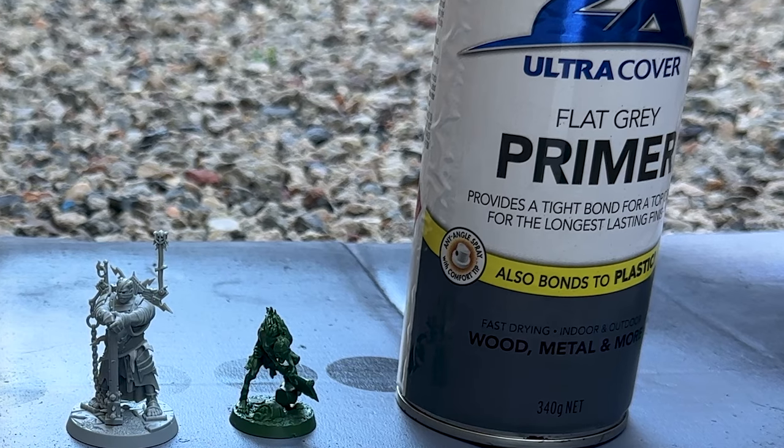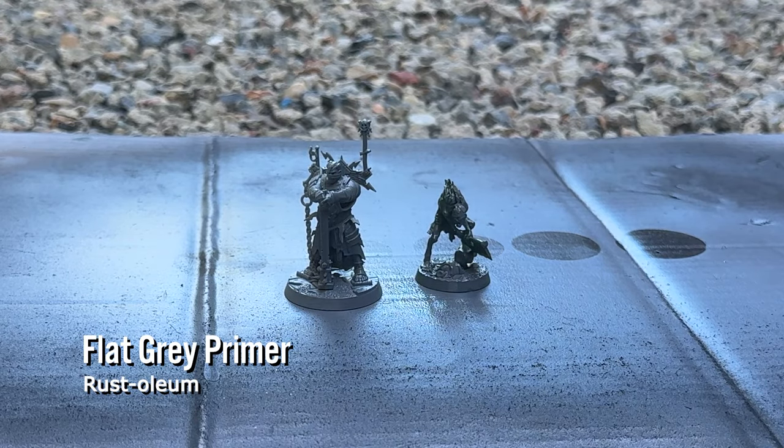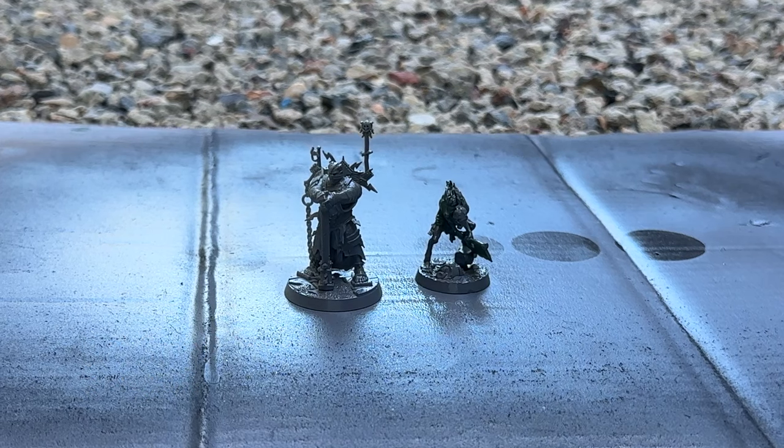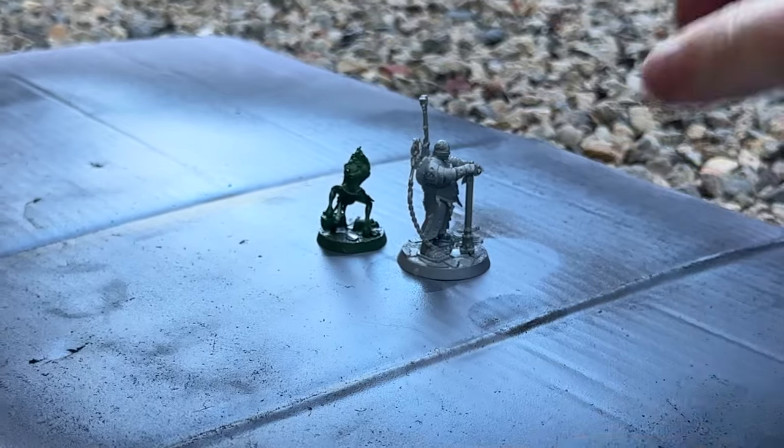I'm still experimenting with zenithal sprays and contrast paint. For this one I'm using a flat grey primer — the Rustoleum brand you can get from any local hardware store.